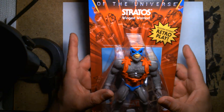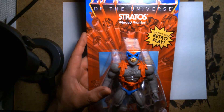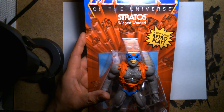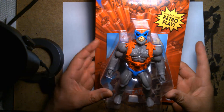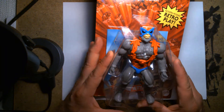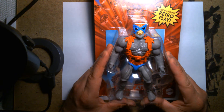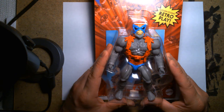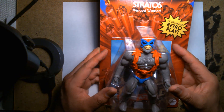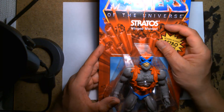This is part of Mattel's — I want to say it's not quite a reboot, but it's pretty much them redoing Masters of the Universe for a new age. Fans collectively call this the Masters of the Universe Origins line. They're taking the old classic characters, re-releasing them so they look as close as possible to the originals, but with modern technology — better articulation, better accessories — so you get the classic figures with a modern toy experience.